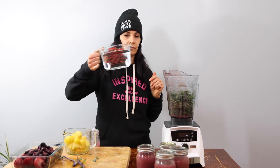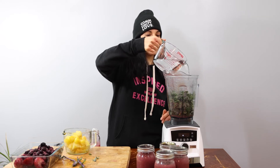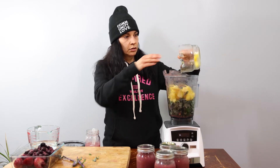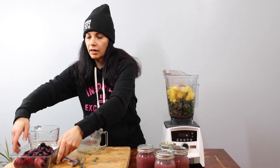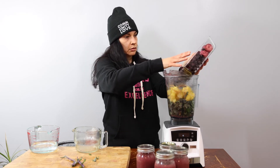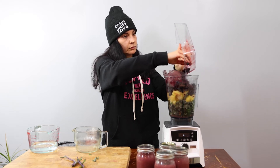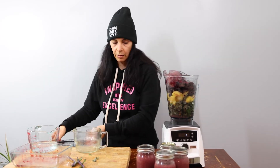Then I usually put some water in. I have four cups here; I'm going to put about three first and then see if it needs any more water. Then I have some pineapple that was frozen but it's a little bit softer now — I had it out for a little bit. So that's the pineapple, and then I have some berries here.